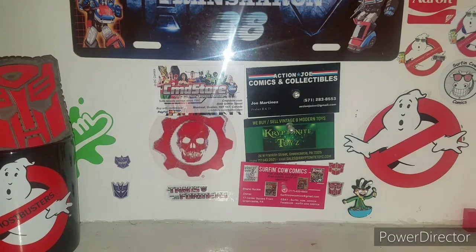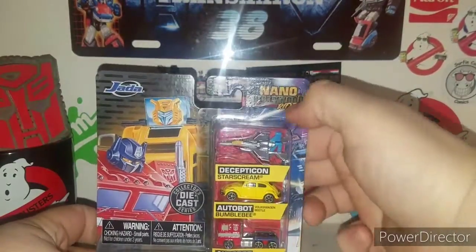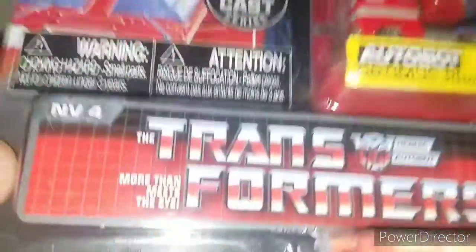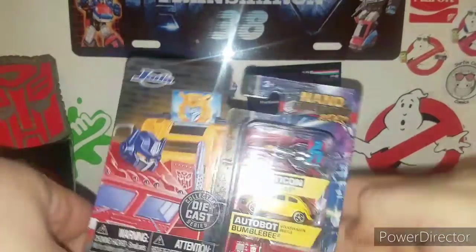Hey, what is up ladies and gentlemen, I'm your host TransNR38, and we're coming at you with some more Transformers action. Well, Transformers-ish — we're taking a look at the Jada Nano Hollywood Rides Diecast Collector Series, The Transformers. You got Optimus Prime and Bumblebee on here, and then you got Starscream in here.